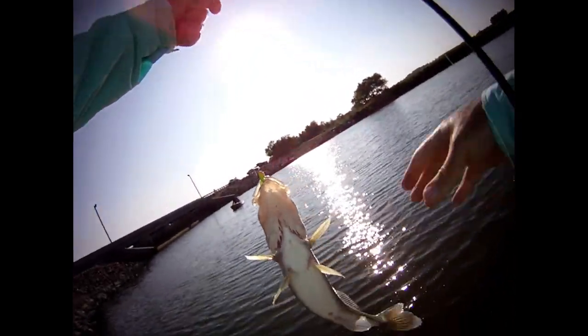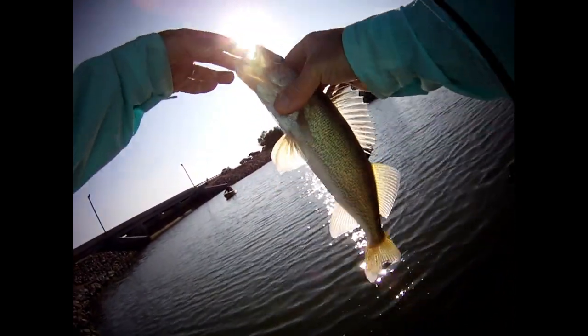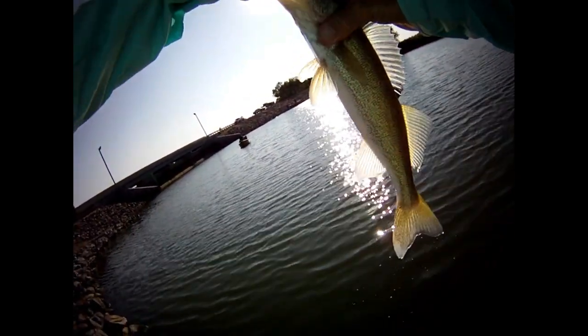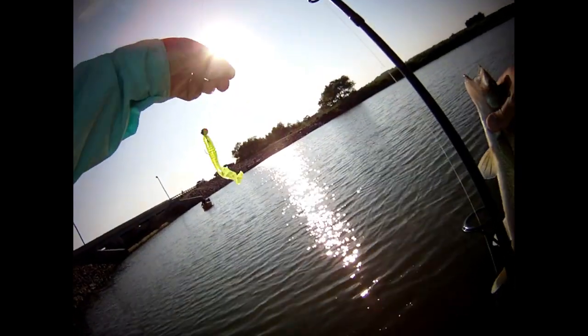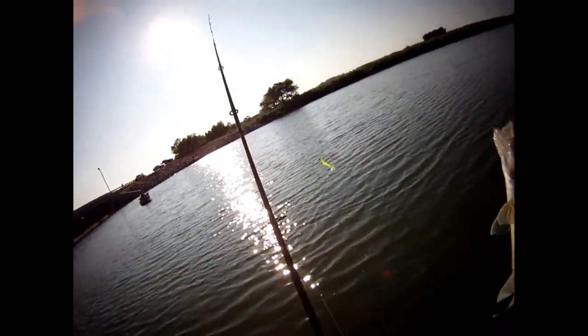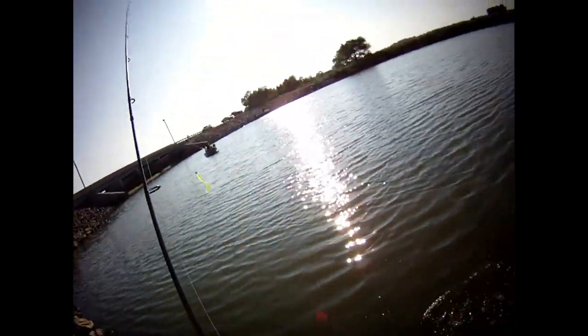What's up, buddy? Yeah, you wanted that. That's the jig I got in my mystery tackle box — shrimp flavored. I think that's the biggest one. Thanks, buddy.